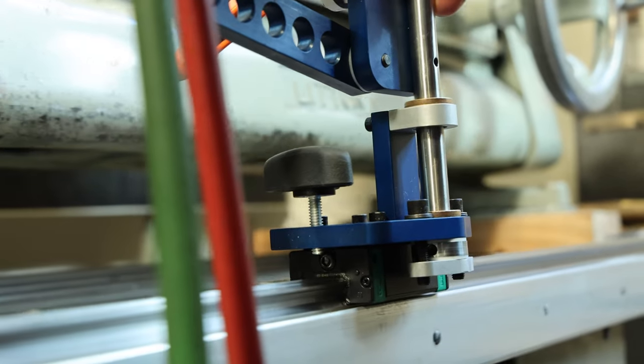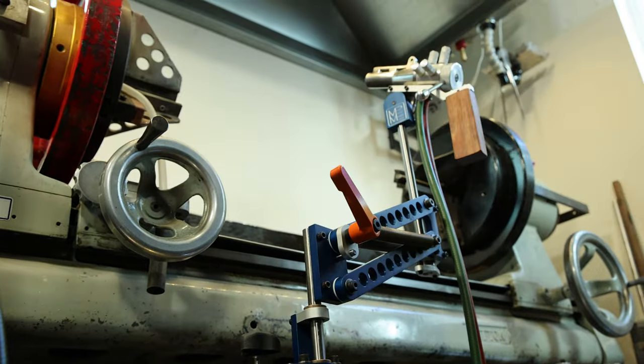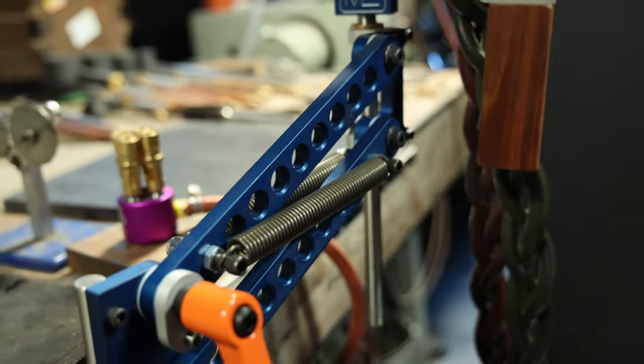The goal is to be as effortless as possible to move when you want to move it, and then when you let go it holds position. There were probably six or seven prototypes on my lathe just with my personal use.